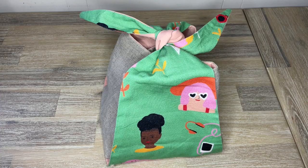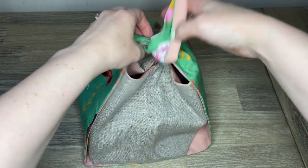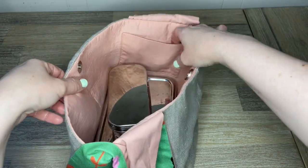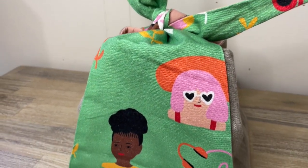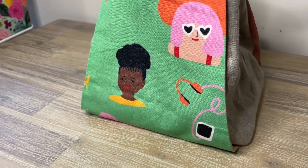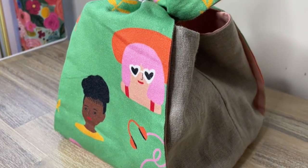Here is the finished bag! You can tie it tightly or tie it just at the very end so you can drape it over your arm. It fits my lunch in it really well — I've been using it as my lunch bag since I made it and I love it. I hope you were able to make this project as well and get a lot of use out of it. Happy sewing!